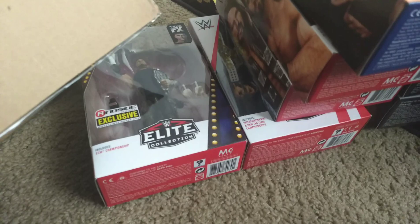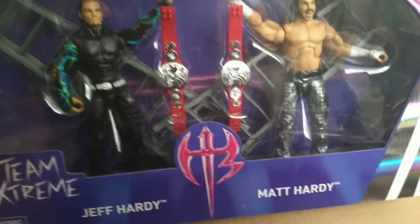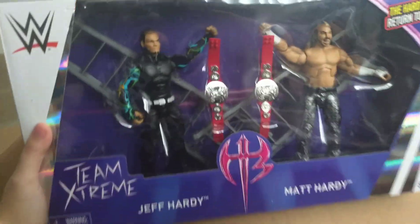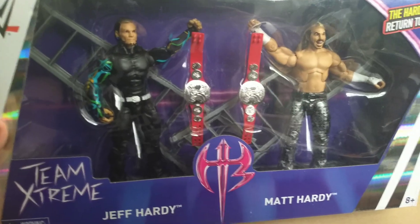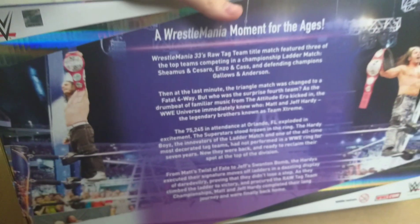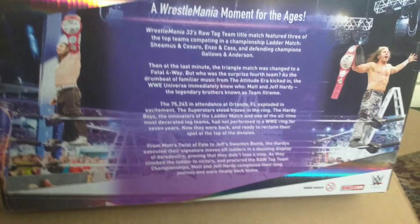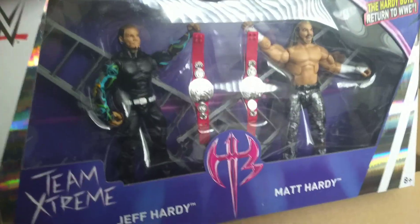This thing I haven't been able to get until now and I'm super duper excited — I can't believe I'm holding it. It's the Team Extreme Matt Hardy and Jeff Hardy — the Hardy Boys the night they returned. I can't believe I'm holding it. I was never able to find this anywhere and now I got it. I know a lot of people already have it, but I didn't until now, so I'm super excited.